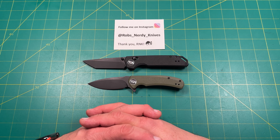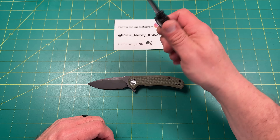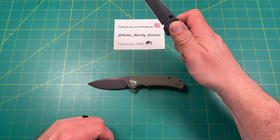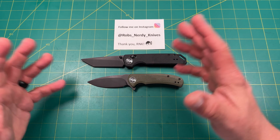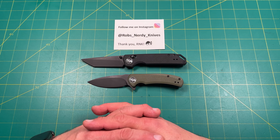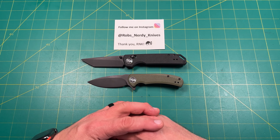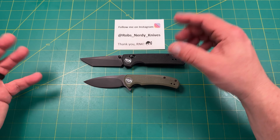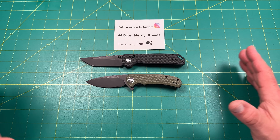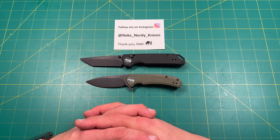I'll break down boxes, cut branches in the yard, cut open bags of fertilizer, mulch, dog food, cat food, cases of water, cat litter. That's the kind of use I put knives through. For what I've done with these — opening boxes, cases of water, dog and cat food — it's been great. The coating held up very well; I rubbed it and there were no scratches, which really impressed me and reminded me of a Sencut knife.